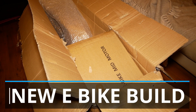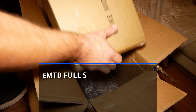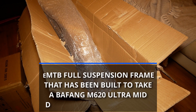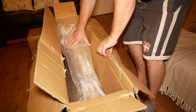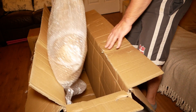Here it is, the new e-bike build. The frame I'm starting off with is an EMT beautiful suspension frame that has been built to take a Bafang M620 Ultra mid-drive, 160Nm torque motor. I got the frame from Cloudstone, which is Andy Kirby's e-bike webshop.